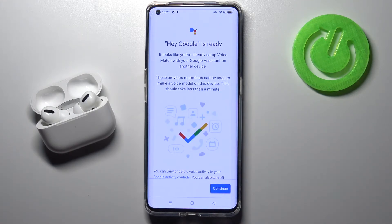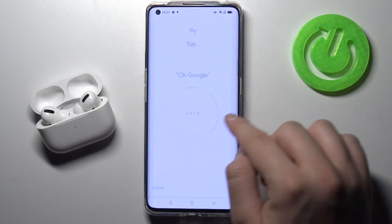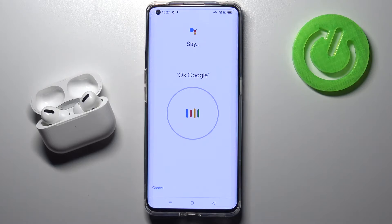Now just wait. As you can see, in my case it's ready, but you will get a circle like that. You have to say OK Google two times and Hey Google two times also.